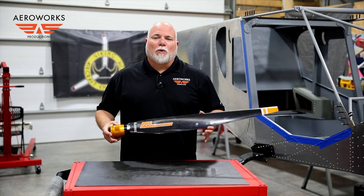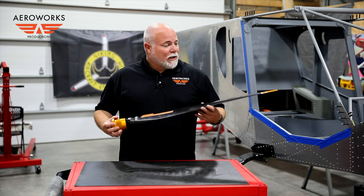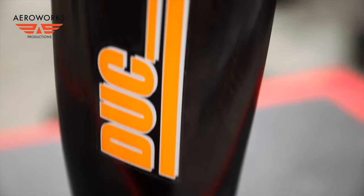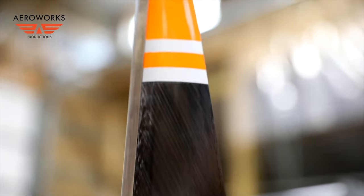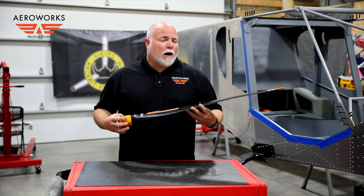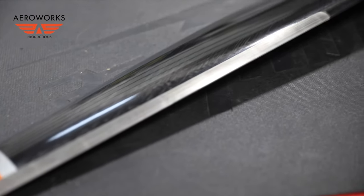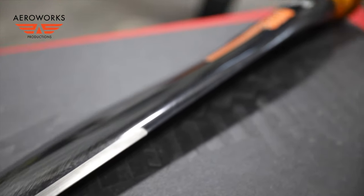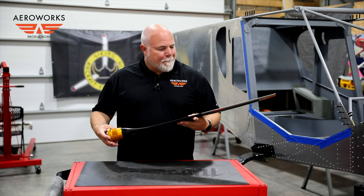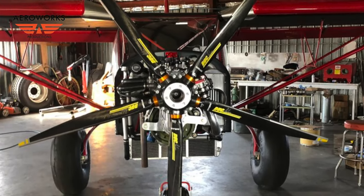Inside this box is my five-bladed Duke Propeller, carbon fiber. This is a forged carbon fiber propeller built in a mold — a little bit different than traditional carbon fiber propellers. It's a foam core carbon fiber molded prop. It's got the leading edge protection strips built in, actually put into the mold when they build the prop. Custom colors to match our AeroWorks orange, and this is just a piece of art. Beautiful craftsmanship — the fit and finish on this is great.